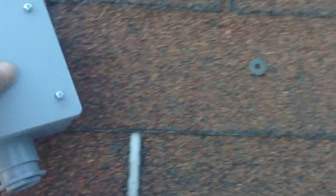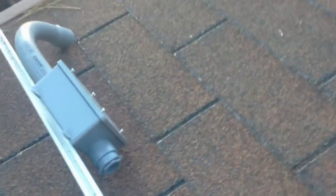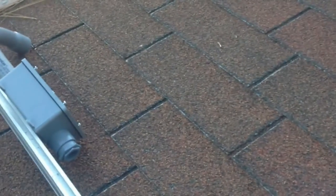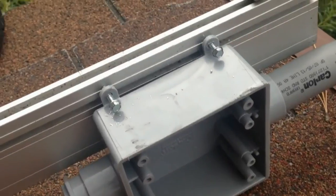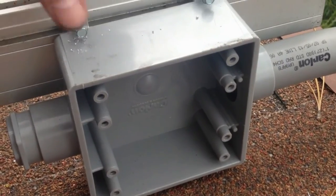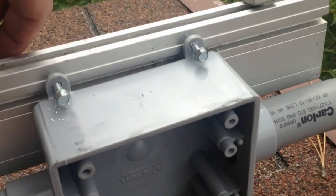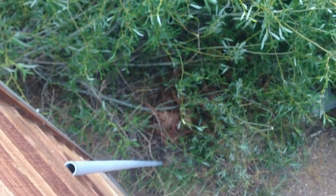Right now I'm going to set up the junction box. We're going to run a junction box down and off the side, so I just need to figure out how to mount it. What I came up with is using self-tapping screws — they penetrate right into the rail pretty well. Tighten that up, got some clearance at the bottom, and then we'll run the conduit straight down to a disconnect box.